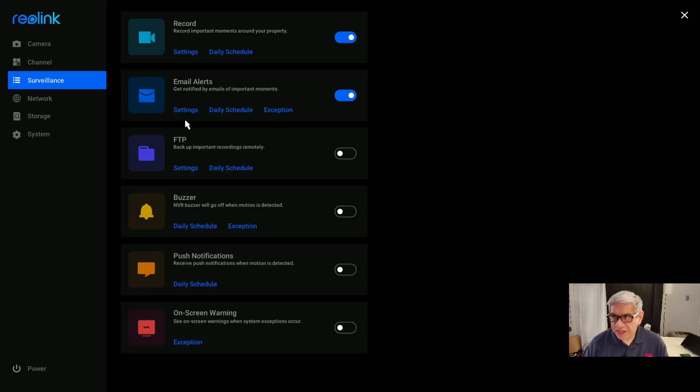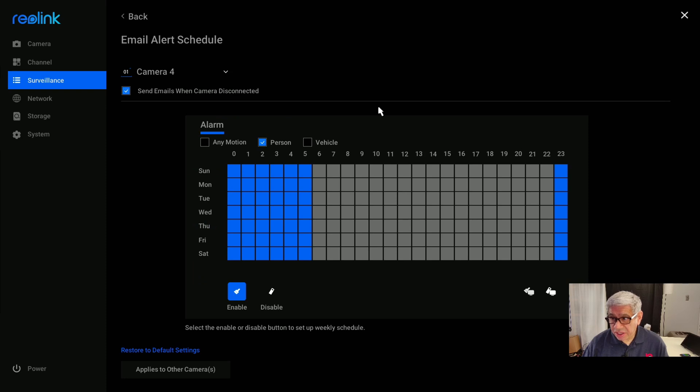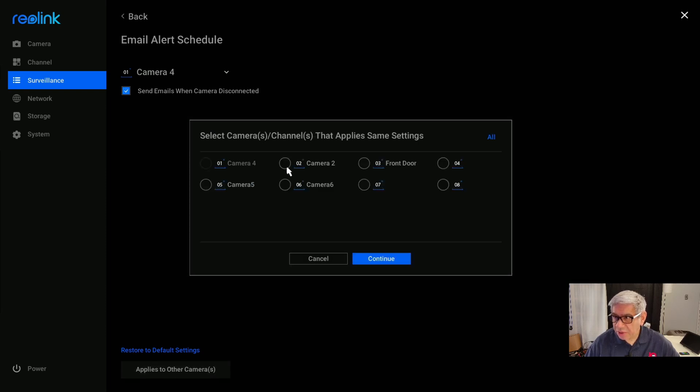Once you've set the email settings, the next thing you should do is adjust the daily schedule. If you want to enable a time slot, you click on the blue box and pick the time frame — this covers a full week. If you want to disable something, you click on that option, bring it across, and you can gray it out. If it's grayed out, it will not send email alerts during that time; if it's blue, it will. Finally, you decide which cameras you want this configuration applied to. You can set a different one for each camera, or just use the apply-to-other-cameras option at the bottom and copy it over. When you're done, hit Continue.